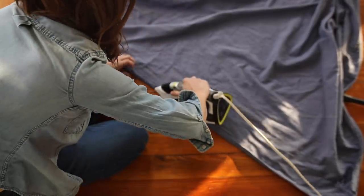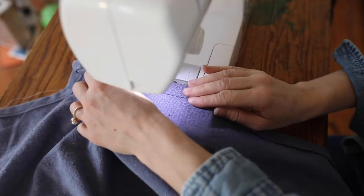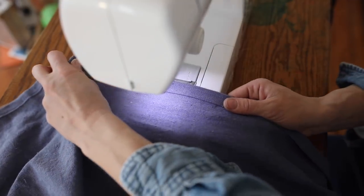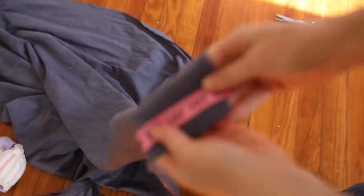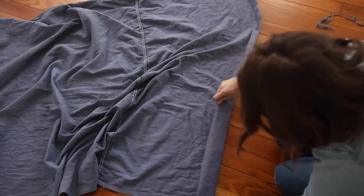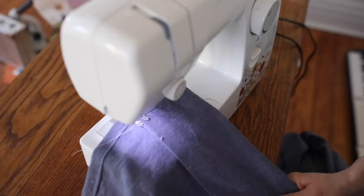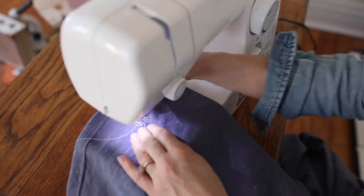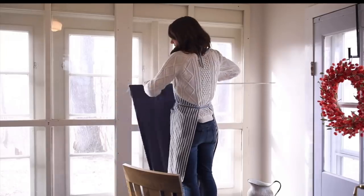Since I cut the drop cloths in half, I needed to hem one raw side edge. I folded it over about a half inch, then another half inch, and sewed all the way down. You can reference my hem video in my simple sewing series for that. For the top, I pressed the edge down an inch and then another three inches and sewed all the way down to create a rod pocket — totally basic.